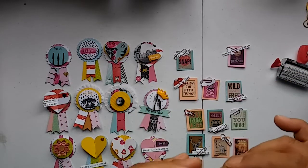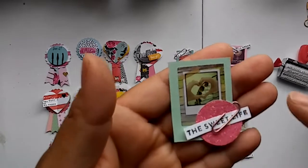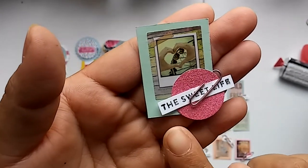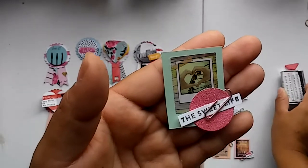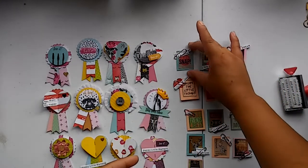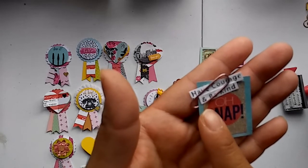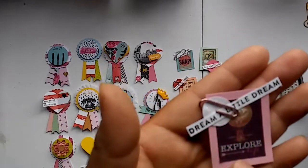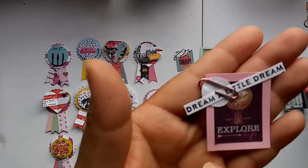I'm not sure why they are lifting because I did use glue, so I think I need to put some more. In this one, the sticker has a polaroid with a roller coaster and someone making a harp. I punched out a one-inch circle and put one of the sentiments from the roller stamp — 'the sweet life' — and I thought it looked so cute. I backed it with some plain cardstock. Then there's another one that says 'oh snap,' and the sentiment I chose says 'have courage and be kind.' This one here is a smaller punch and says 'dream a little dream,' and this one has a hot air balloon and says 'explore life.'